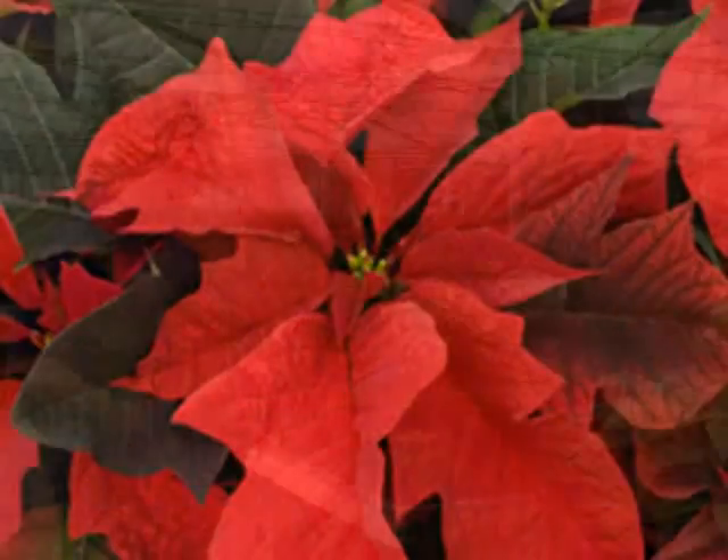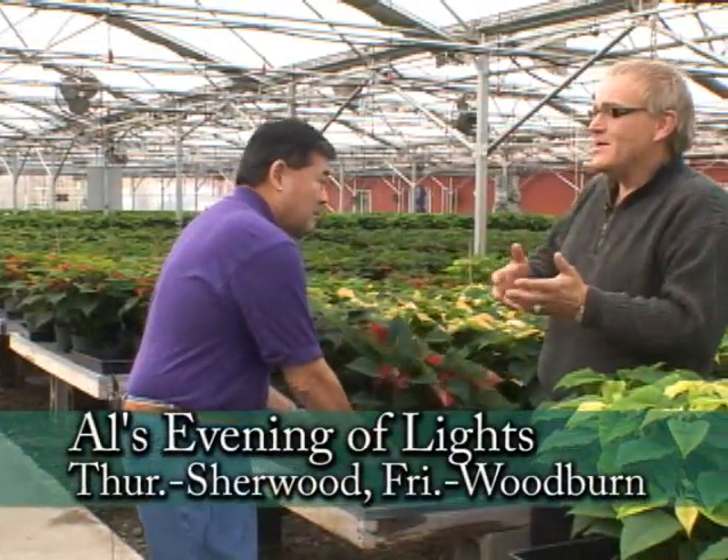Your Festival of Lights will be coming up soon, and of course anybody can get these there. But say if I come and pick up a poinsettia, can you give us a quick synopsis on the best way to care for them at home?